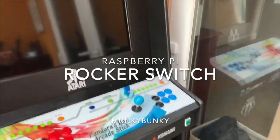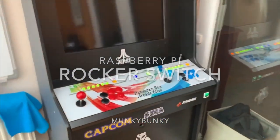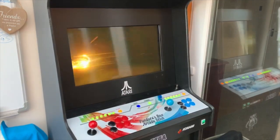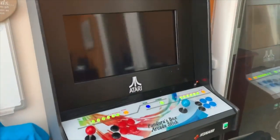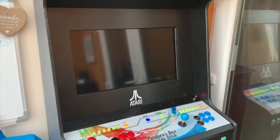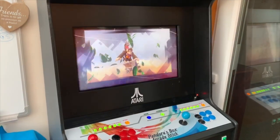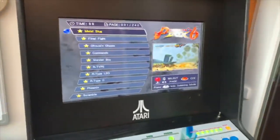And here it is, in place, operational. Turned on the arcade machine. Pandora's box, lovely. Let's play the Pi. Nicely loads up. Here comes the Pi. Nicely loads up. Finish playing the Pi. And there's the Pandora's box.